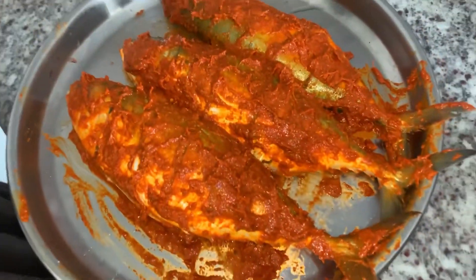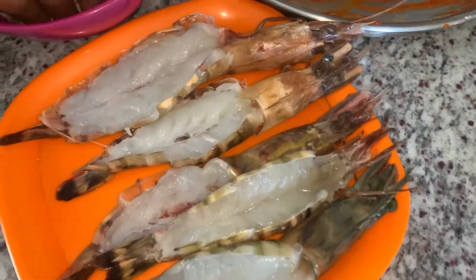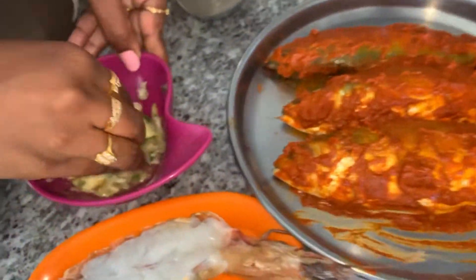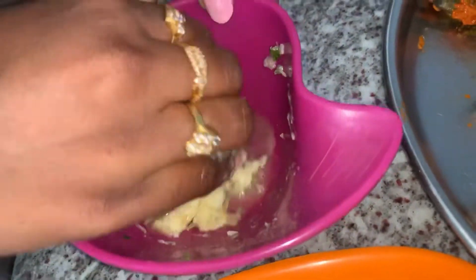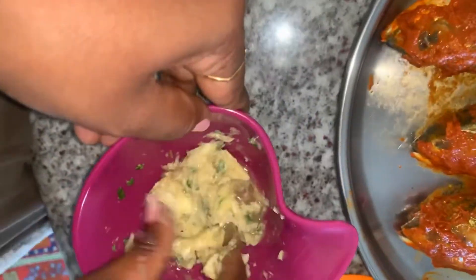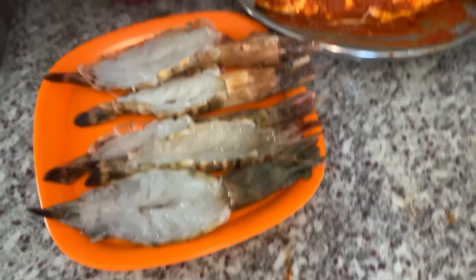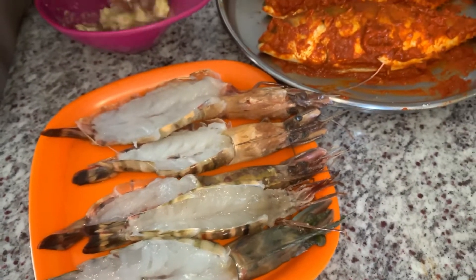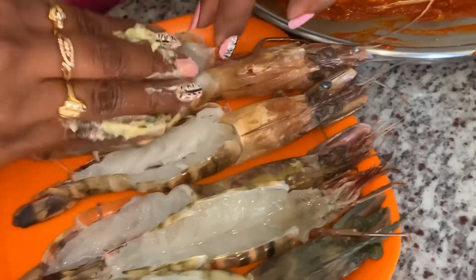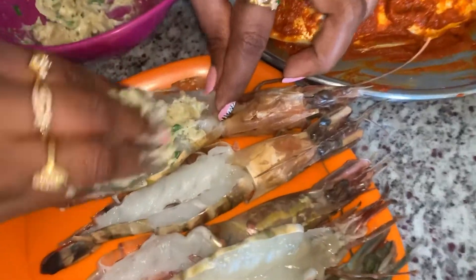Next, I'm going to do the prawns. The prawns — I'm going to cook the prawns briefly. Now I'm going to cook the prawns.